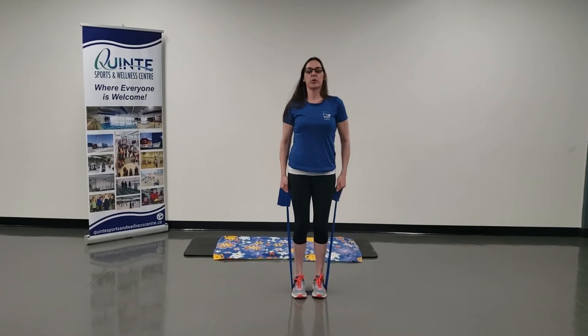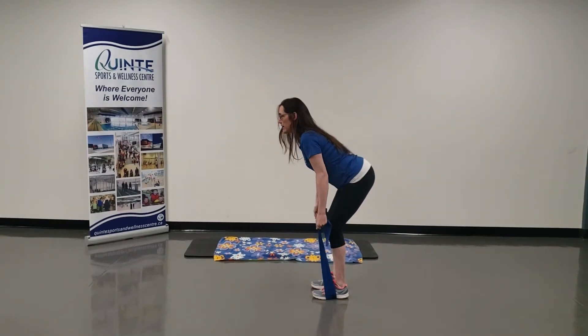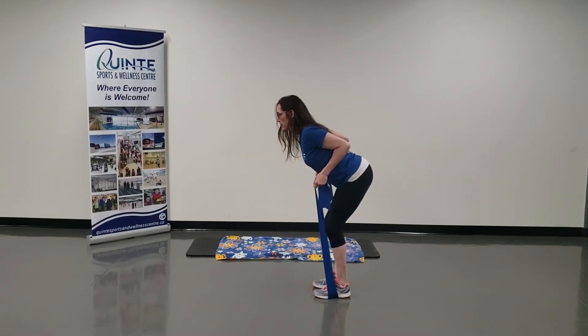I'm going to stand up so I feel the tension in my arms. Chest is up, pull that belly button in, hinging at the hip. Press your seat back, chest is up. Right here I feel some tension. And I'm going to exhale, drive my elbows back to my back pocket, squeezing my upper back.